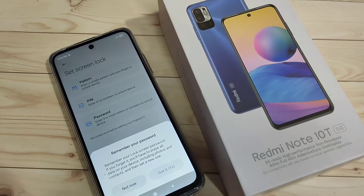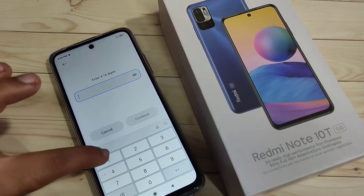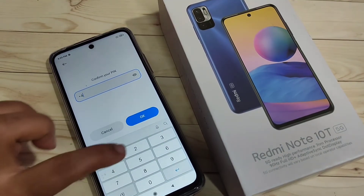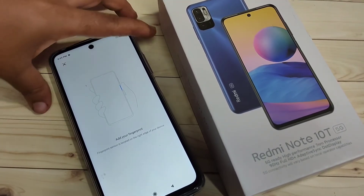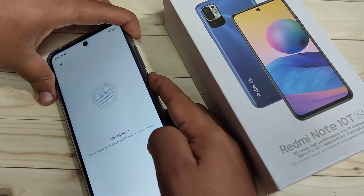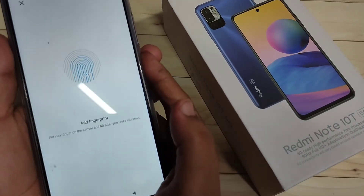Read the important message and then tap on 'Got it.' Now I am going to enter the PIN — double four, double five. Tap on Continue, then confirm the PIN again and tap OK. Now I am going to touch the fingerprint scanner with my finger, and the device is detecting the fingerprint.